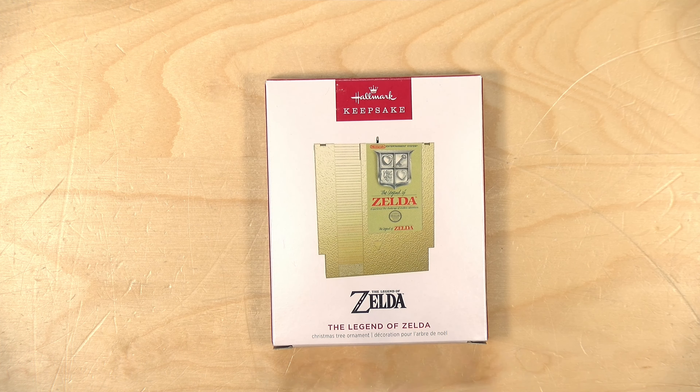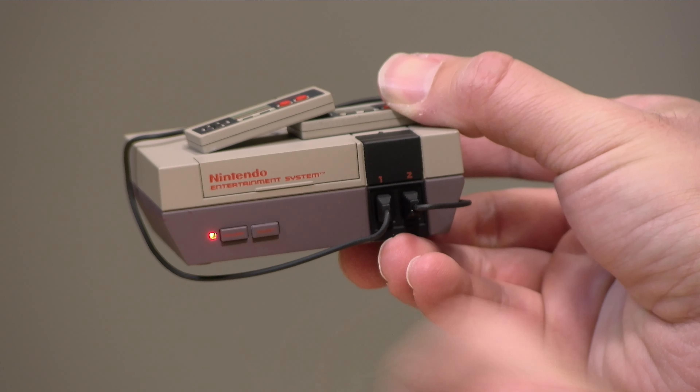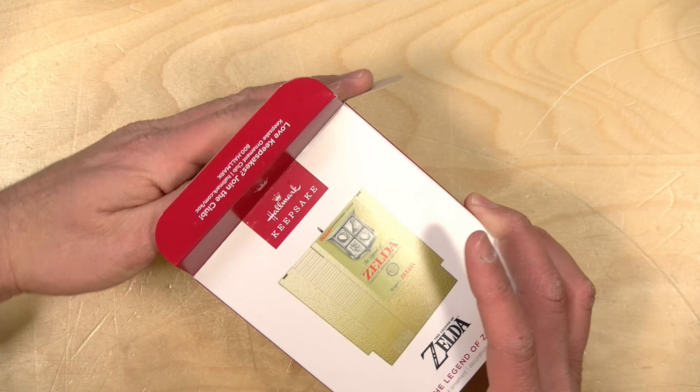This one appears to be a Zelda cartridge. It feels pretty hefty, and this will join the ranks of my other Hallmark ornaments, which include a Sega Genesis, a Nintendo Entertainment System, and a Dreamcast.